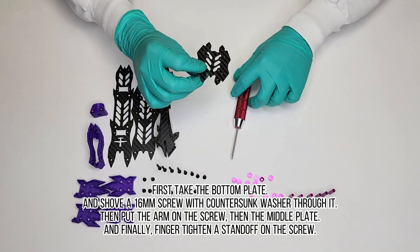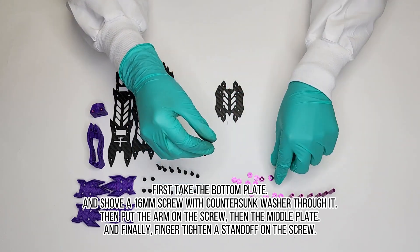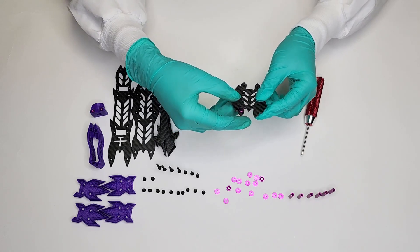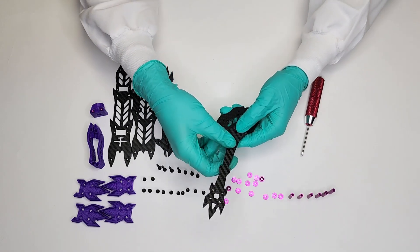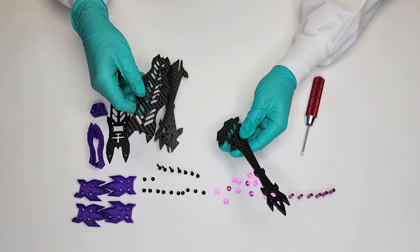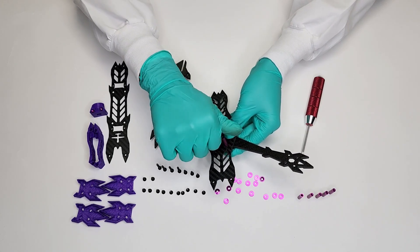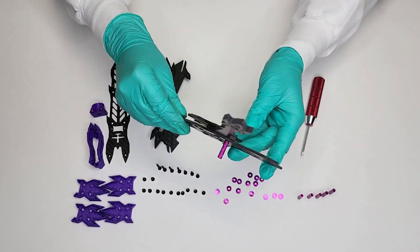First, take the bottom plate and shove a 16 millimeter screw with countersunk washer through it. Then put the arm on the screw, then the middle plate, and finally finger tighten a standoff on the screw. It should look like this.